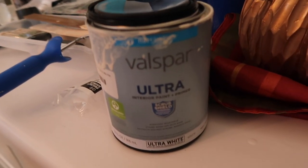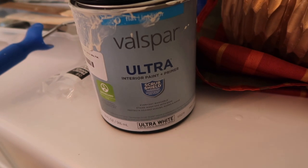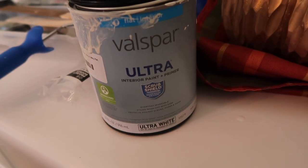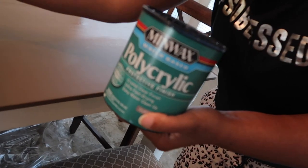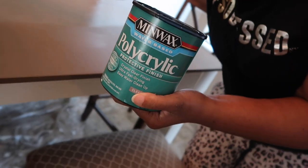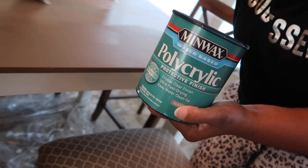Here's one of the things that mom used — interior paint or the primer. And then she also used, I think it was polycrylic. There it is — polycrylic protective finish.